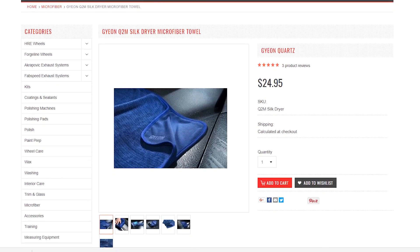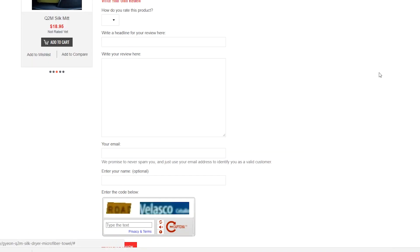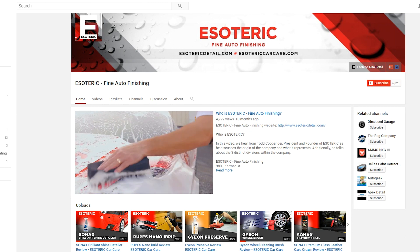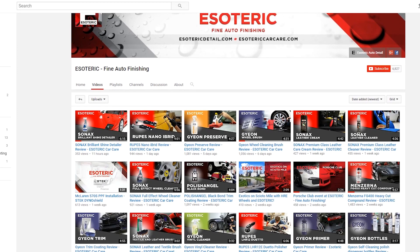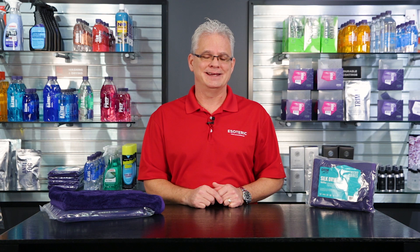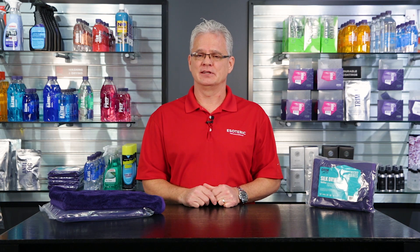But don't just take my word on how good they are. Go to our website, esotericcarcare.com, and take a look at the product page for the Gion Silk Dryer Towels. Read some of the feedback others have left, and if you've got feedback you'd like to leave, we definitely appreciate you sharing that with other customers. As always, we appreciate if you subscribe to our YouTube channel, as we're constantly updating new videos on detailing products, tools, and techniques. Hit that like button, leave some comments, and don't forget to share our videos on your favorite automotive and detailing forums. That's about all for today — I'm Todd Cooprider, thanks, and we'll see you again next time.